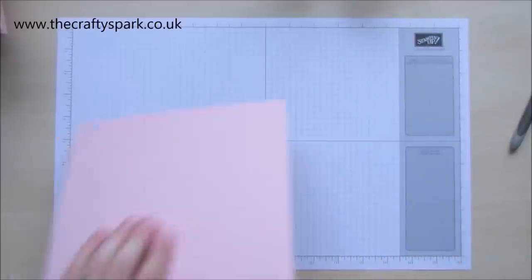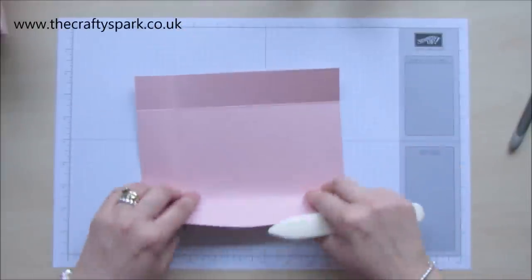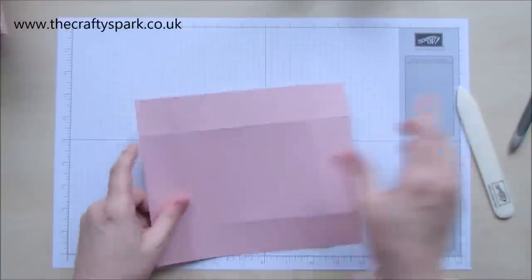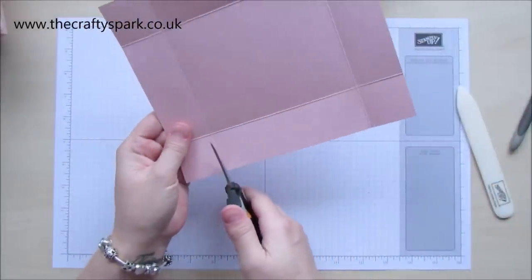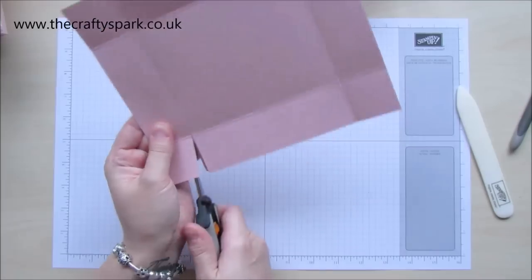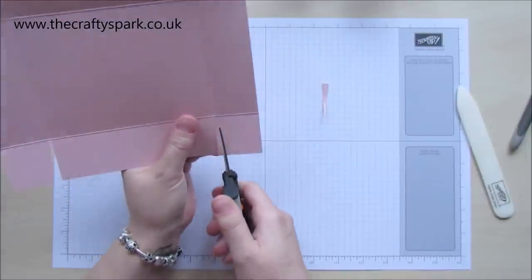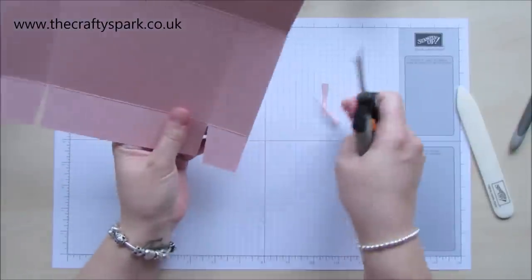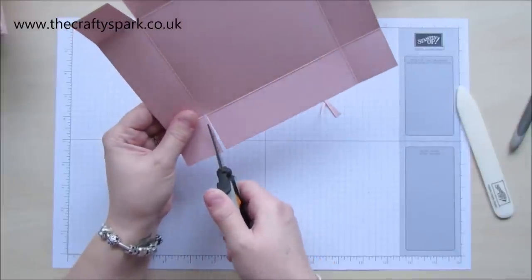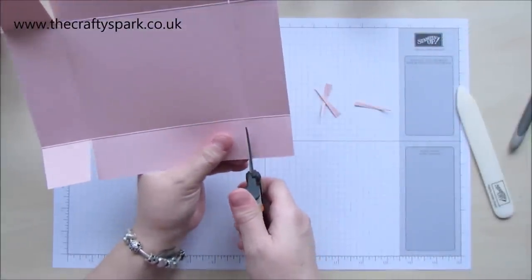Grab and fold along all the score lines and burnish them. Then we need to just cut and notch into the corner — we don't need those little notchy bits. Always try and do that notch, because it helps to keep your box in a nice shape, and it also means that when you fold these flaps in, they actually sit into the box much better than if you left them as a straight edge. It's only a small difference, but it does make such a big difference when you're making boxes.